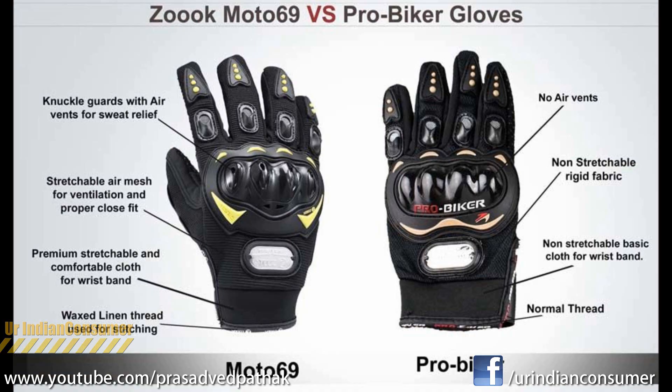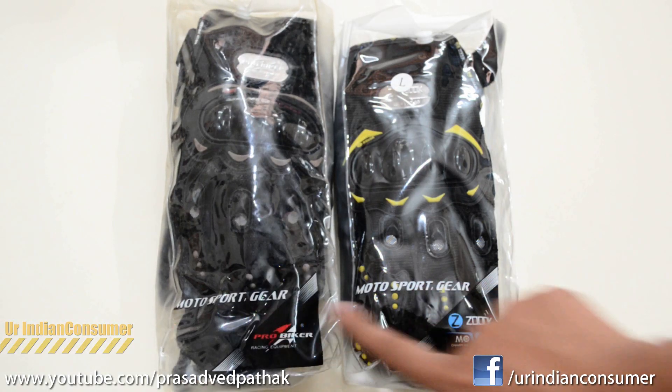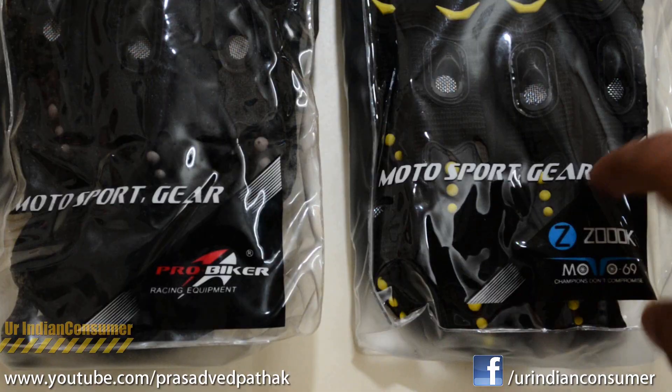On Snapdeal, Zook has provided a picture mentioning the differences between the Pro Bike Club glove and their glove, so we'll be testing all these differences in practical use. Here I have the Pro Biker gloves by its side — the packaging is quite similar with most of the font and graphic designs also being the same.